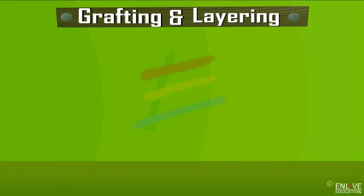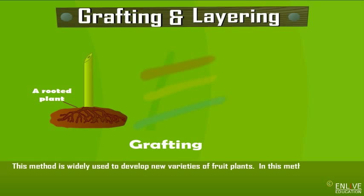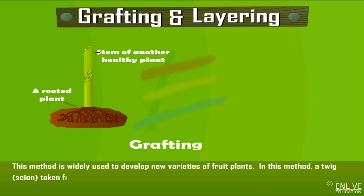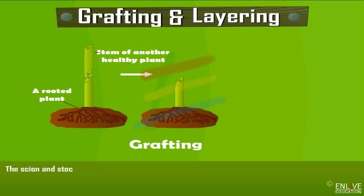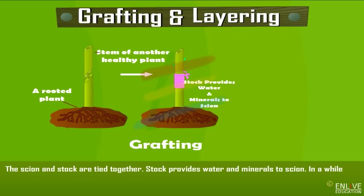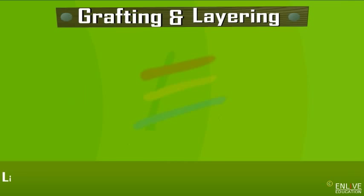Grafting and layering. In grafting, this method is widely used to develop new varieties of fruit plants. A twig or scion taken from a plant of the desired variety is placed over the cut and rooted stem, called the stalk, of another plant. The scion and stalk are tied together. The stalk provides water and minerals to the scion, and due to the formation of new cells, the tissues of the stalk and scion join together to form a new plant.